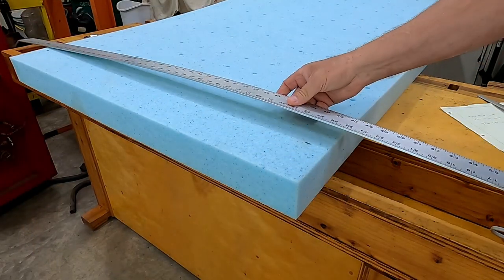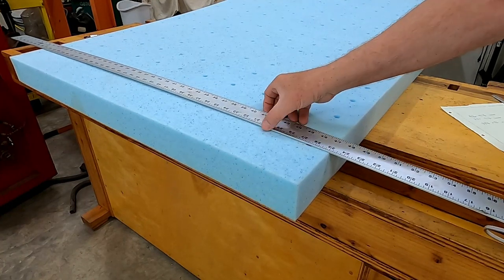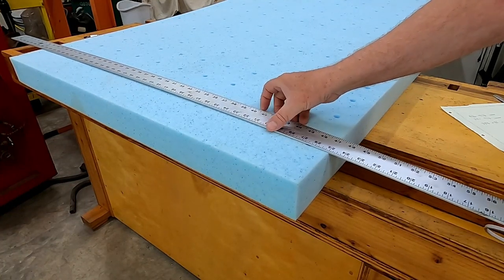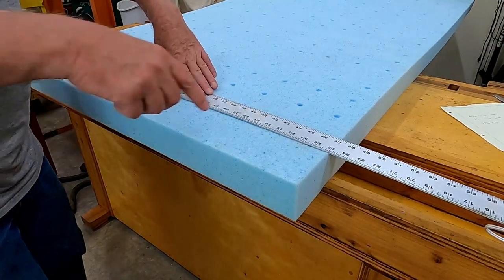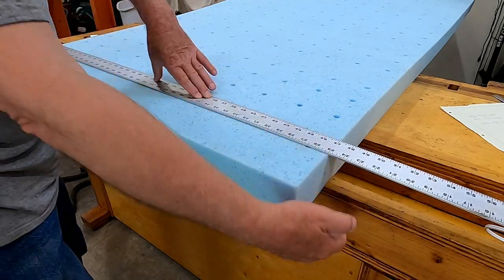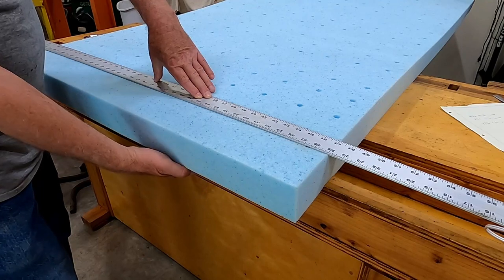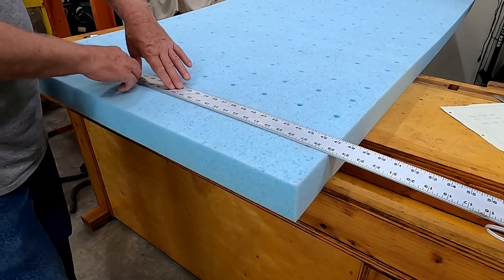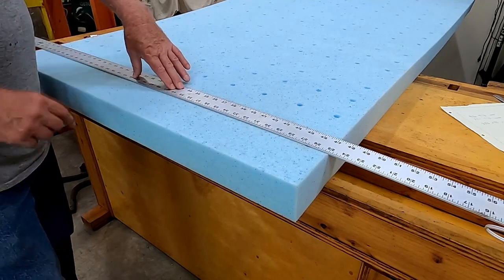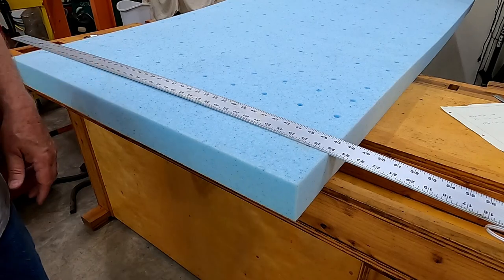Lay a straight edge on the top side to act as a guide. The goal is to cut across this edge using the bottom part of the workbench as a square and the straight edge to help hold it straight and make a straight, square cut.